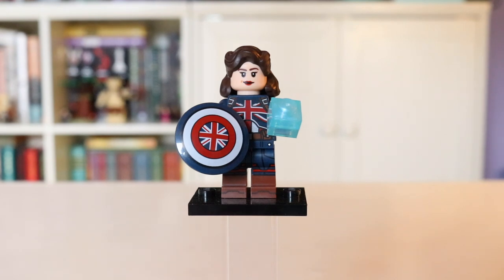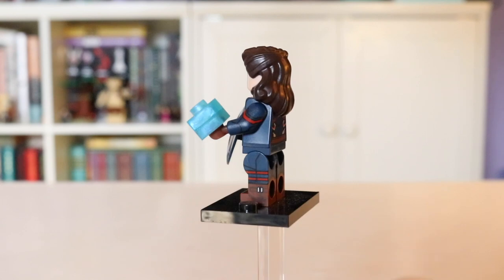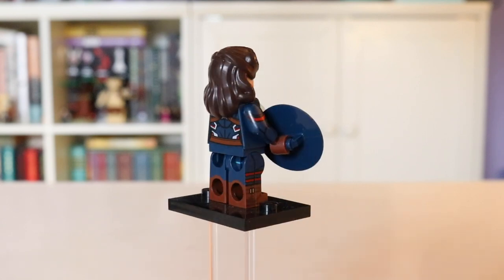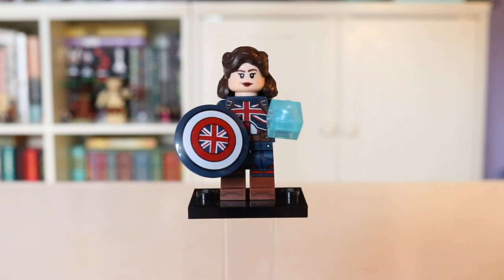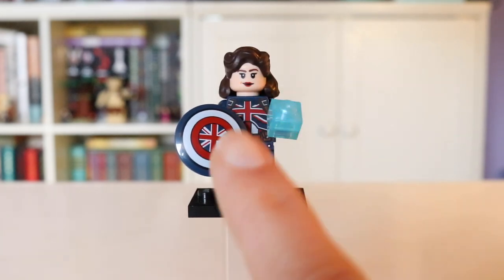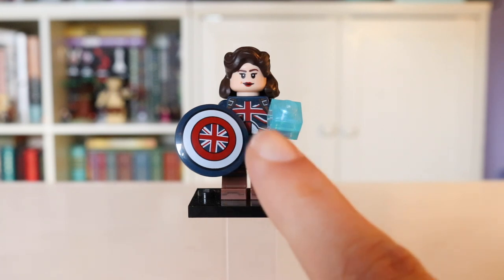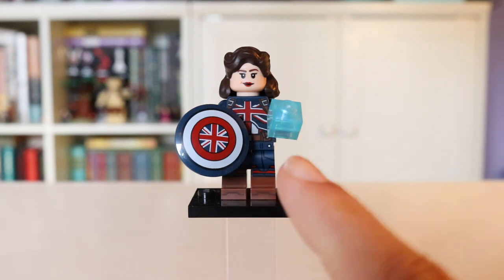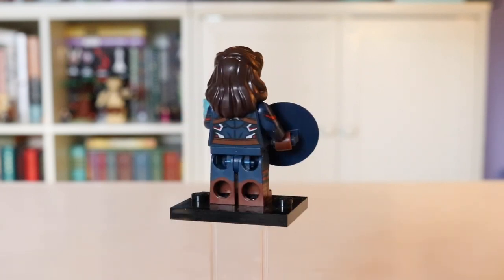I wasn't even originally going to be collecting the CMF series, but Peggy's figure is just so cool — I couldn't resist. I had to get her. Captain America: The First Avenger is one of my favorite Marvel movies and Peggy was definitely one of my favorite characters. She comes with this really amazing shield with an absolutely gorgeous Union Jack flag that matches her uniform. I was also surprised to see that she comes with the Tesseract — that's really, really cool. Her hair piece is absolutely amazing.